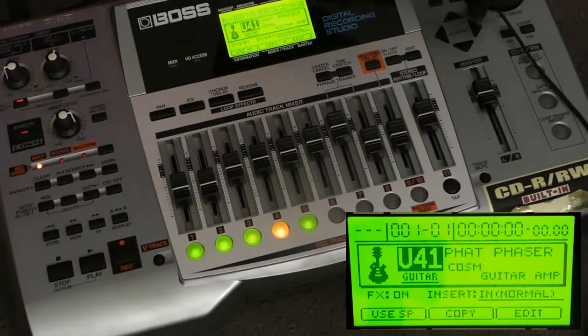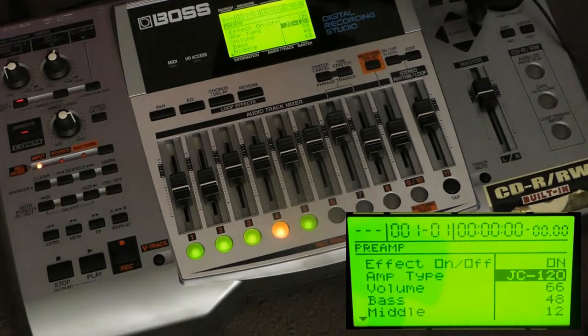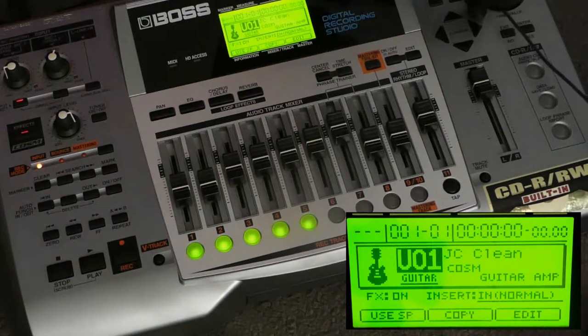Let's have a listen to some of these effects. It's a multi-effect system that's endemic to many different BOSS desktop systems, with all the features you'd expect, such as amp modelling. That's a better tone. And we'll add a bit of delay to that. So it's pretty easy to get to the tone that you want. Here's a few more.